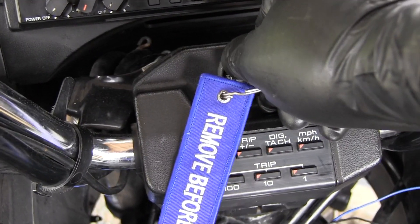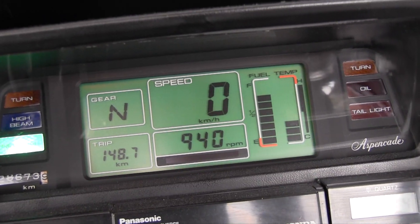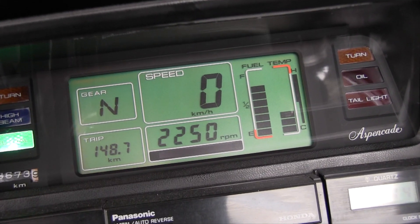Start the engine and run it until the electric coolant fan comes on. Barring any airlocks, you should be good to go. Watch your temperature gauge closely for your first ride.